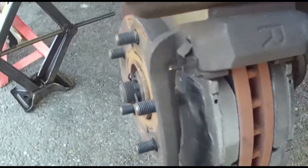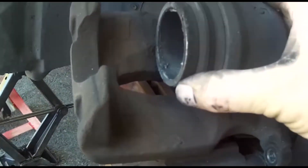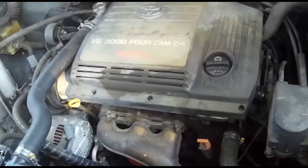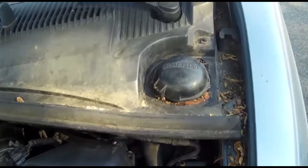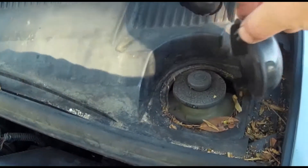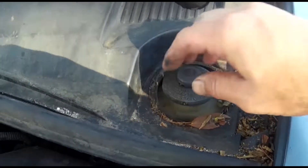With the pads in place, we just need to reopen the caliper, which is clamped down too far for the thickness of the new pads. Finding the brake fluid reservoir in a Sienna is odd — it's not with the rest of the engine, but way over here on the side by the wiper arm. Remove the protective cover and the debris around the cap and pry the thing off so the fluid can come back up to level.